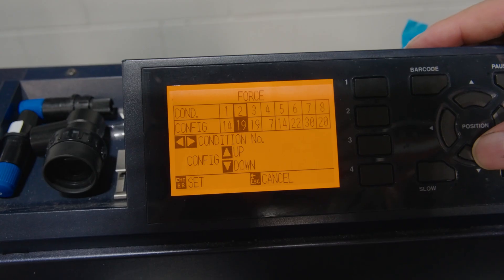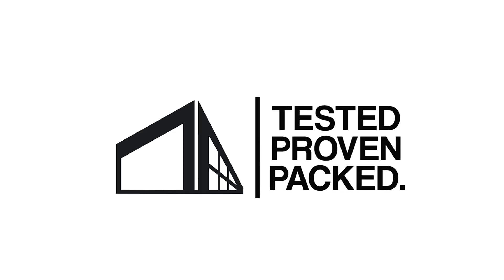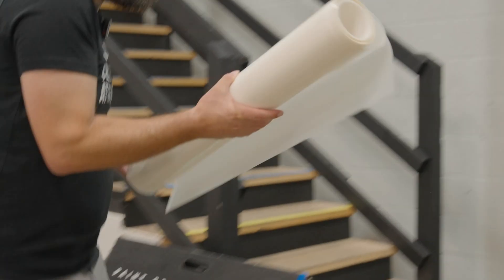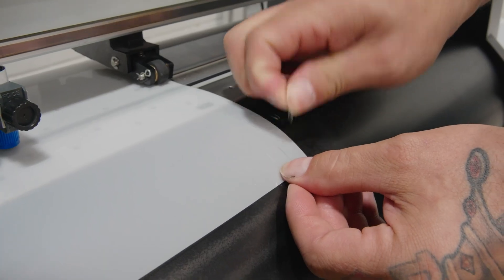Welcome back to another video. Today we're going to show you how to set the force or pressure on a Graphtec plotter to cut out different materials. You may be using some window tint, you may be using PPF. Every film may be a little bit different in thickness, so I want to show you how to set that plotter up so you can properly cut your material.